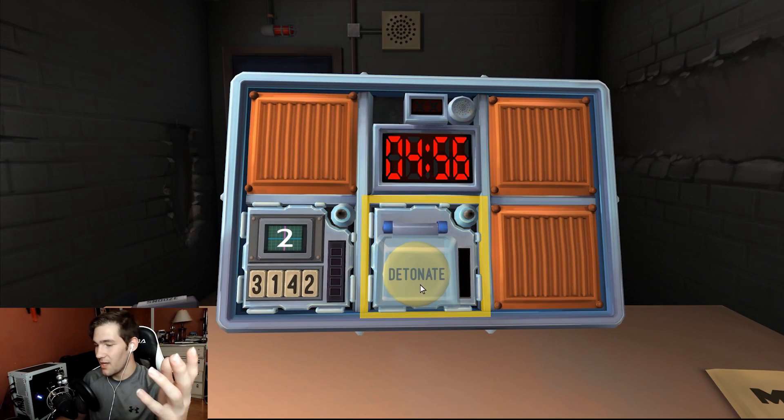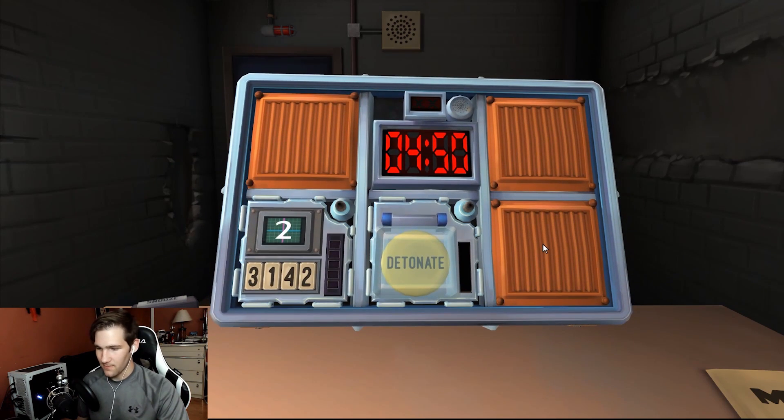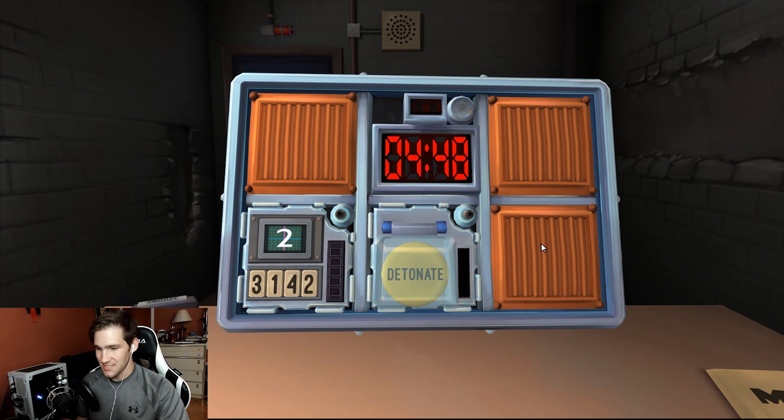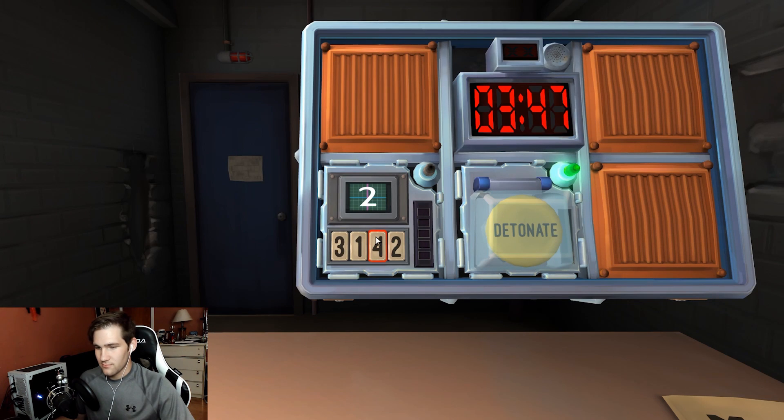They move on to the Button module — a big yellow button that says 'detonate.' The manual says if the button is blue and says detonate, one action applies. Stage one displays a two, so they press the button in the second position.